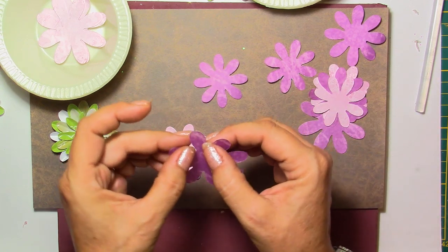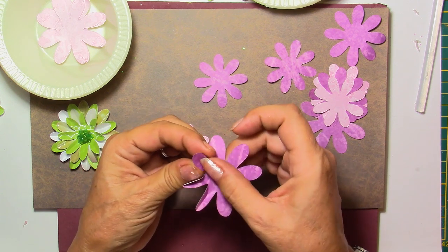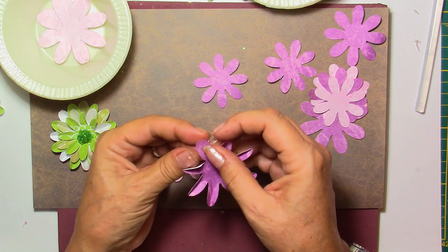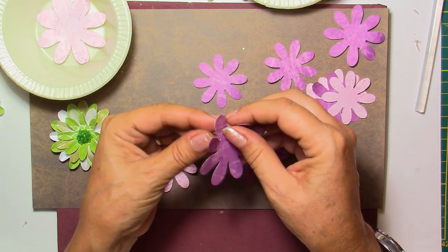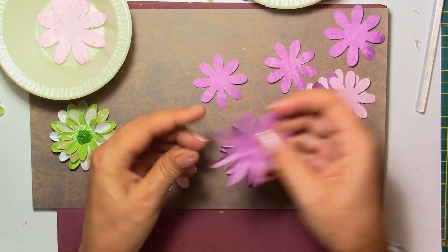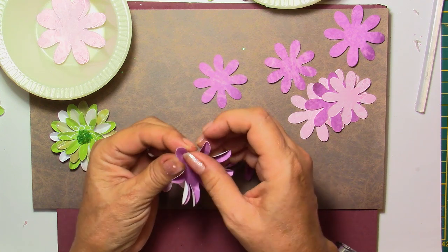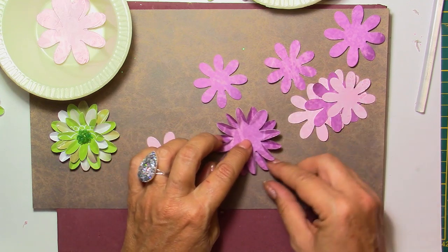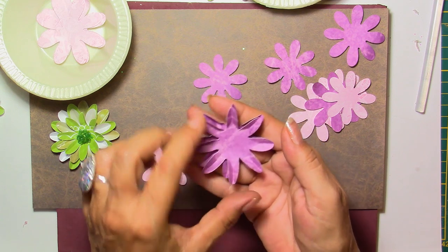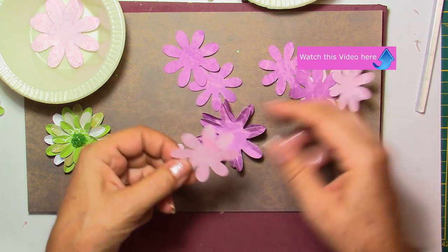If you do just one little thing — take your petals and fold them — it makes a big difference. I put my nail in the center and fold each petal. You do this on all the petals and it goes very quickly. I'm using two layers of the same color and size so it already looks more fluffy and has a lot of volume, even keeping the base flat.